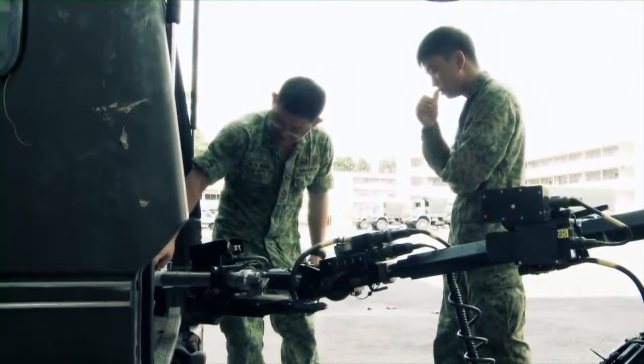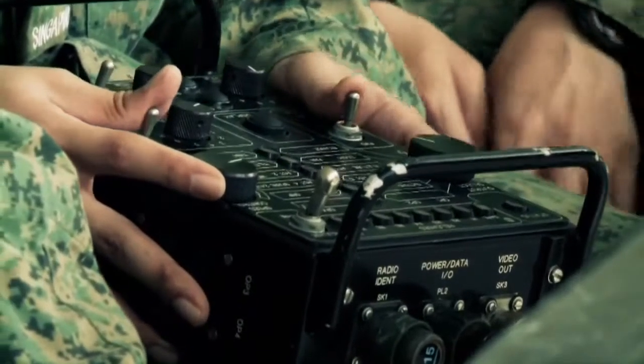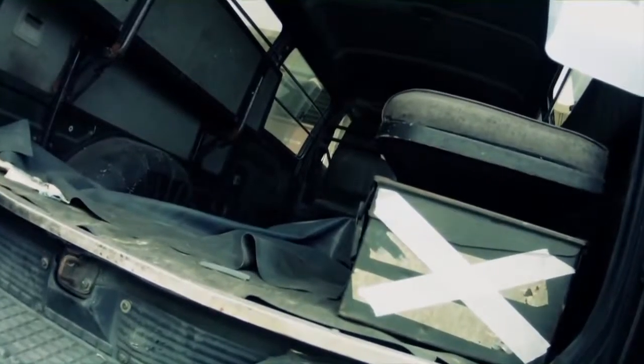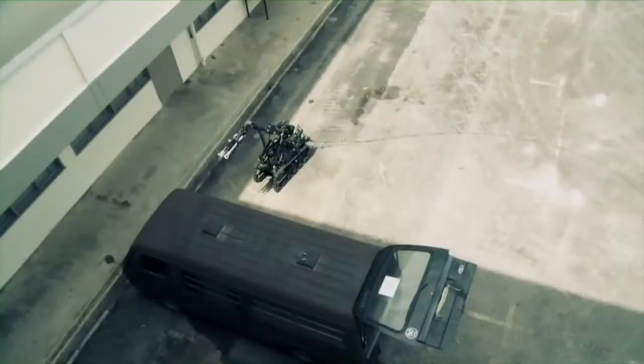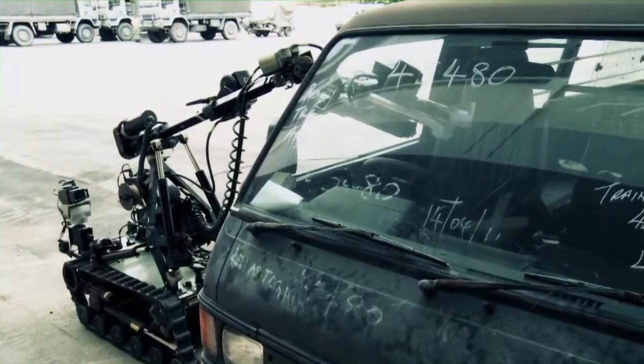This morning I went through a basic crash course on the Mk8, which is the wheelbarrow. It's actually the remote EOD vehicle. So what we do is, when we actually discover an IED, we don't go in the bombsuit straight away because it's not worth it — we actually use a remote means to actually access the bomb and try to disrupt it.